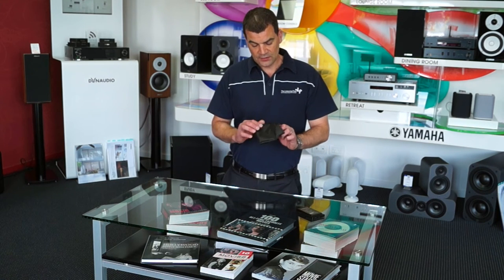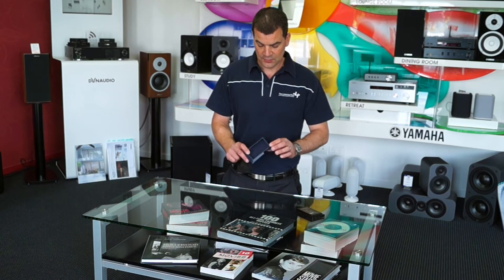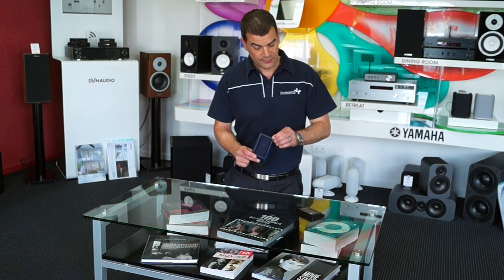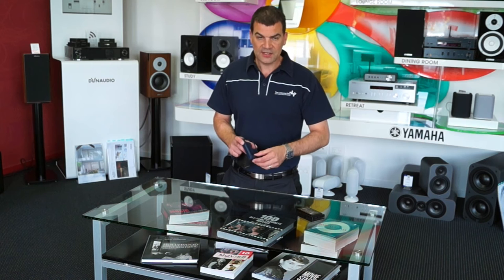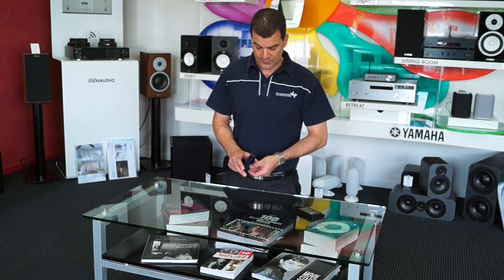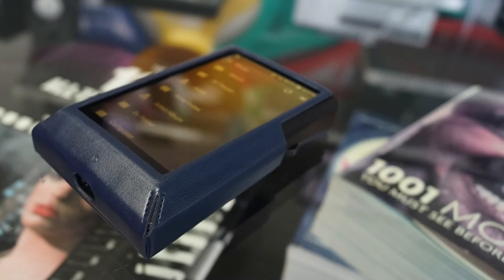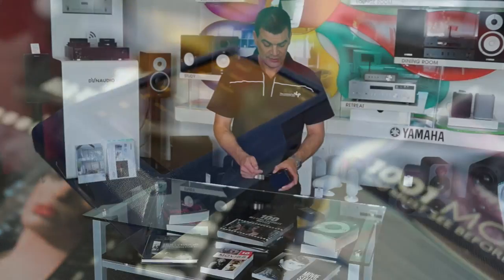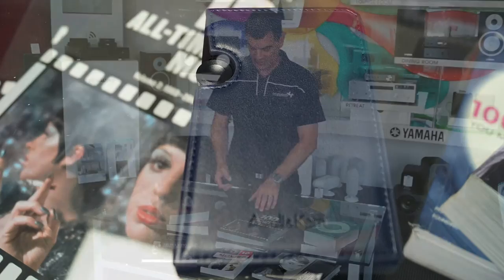Inside a little protective polishing cloth bag is Astell & Kern's carry case. This protective case is in dark blue and very much in keeping with the style of the unit itself. Once the unit is in the case, it still gives you full access to all functions including charging and the main scroll control — it's part of their range.